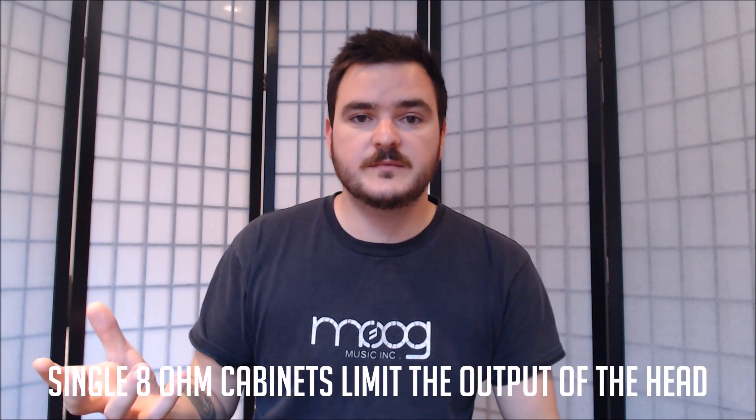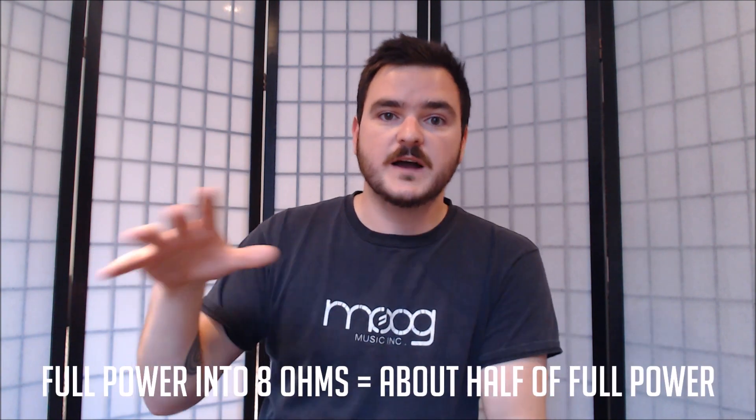So what happens when you give this 4 ohm 500 watt head — that's its ideal output — an 8 ohm cabinet? Well, it will limit the actual output of the head so that you'll get about half. This will vary a little bit; some amps actually tell you exactly on the back how much you'll be getting with an 8 ohm load.